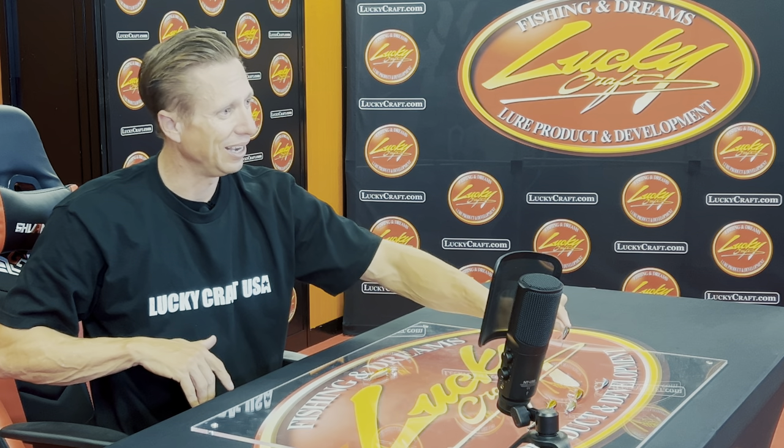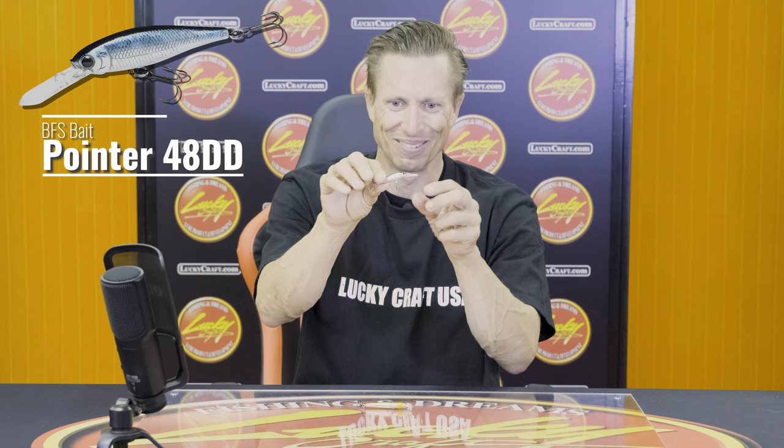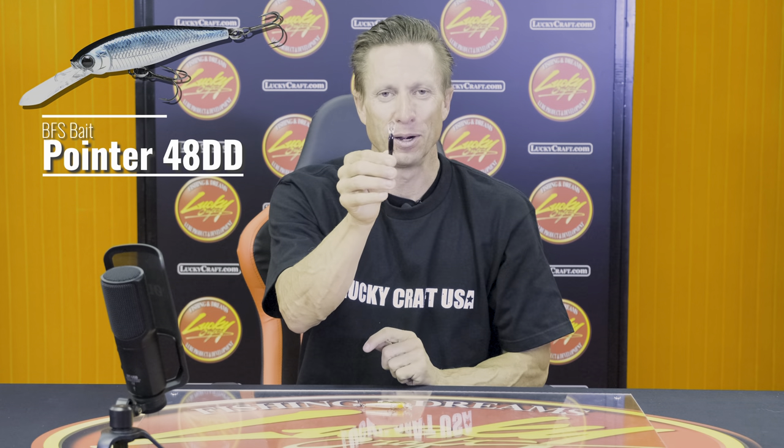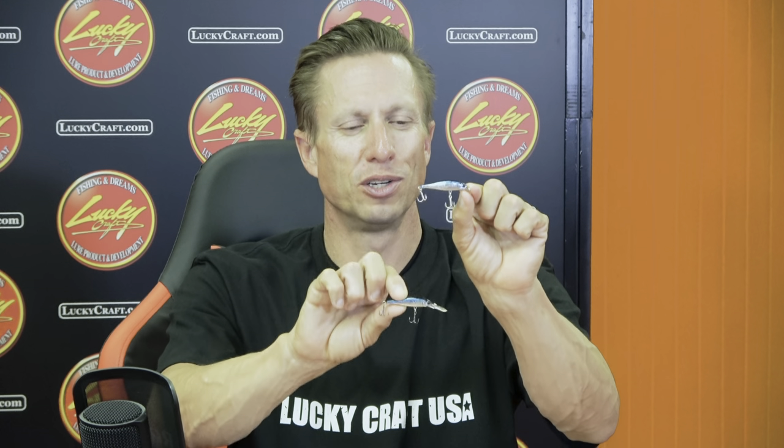So let's say the water's a little bit deeper — we have the Pointer 48 DD. Look at that thing. It's got a little bit bigger bill on it, so it's going to go a little bit deeper. It's going to stay deeper as opposed to the original Pointer 48, but definitely not real deep — just deeper than the original Pointer 48.